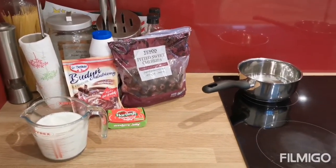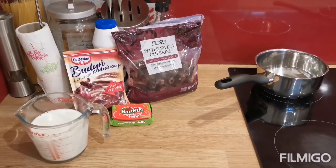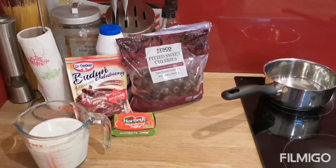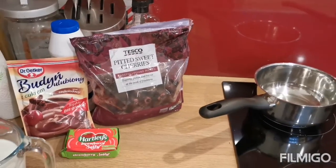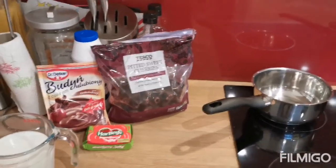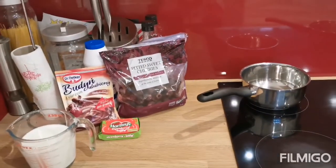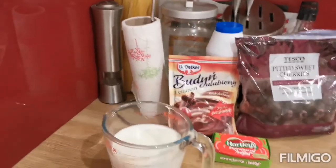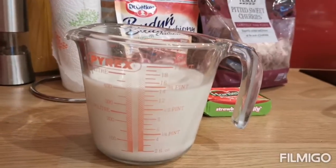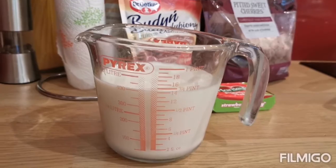Welcome to the third part of the video. For the filling in between layers I will use a Polish chocolate custard and pitted sweet cherries with a strawberry jelly, as I couldn't get hold of black cherry jelly anywhere. The recipe for the chocolate custard says half a litre of milk, however because I wanted it a bit thicker as I'm going to be adding some cream to it, I'm going to use 400 ml, so we put it in a pan.